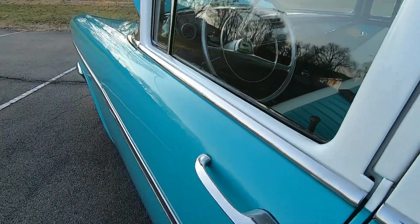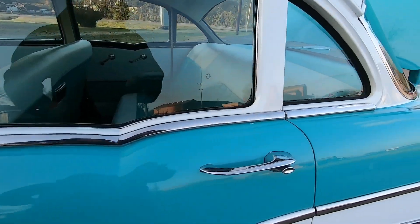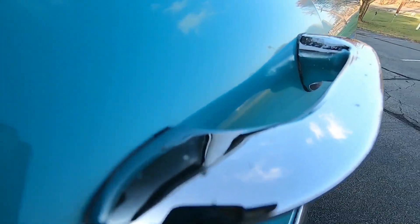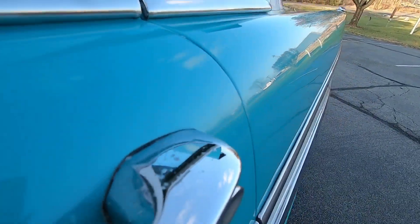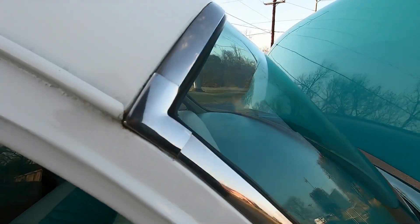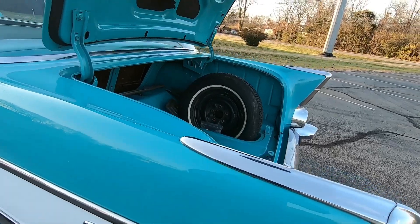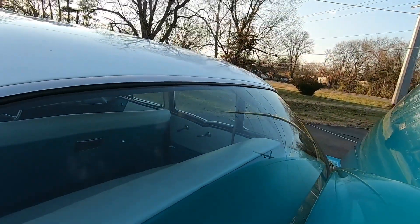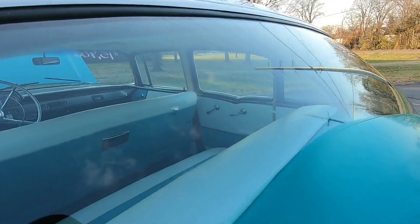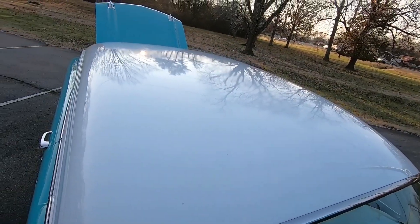The door handle does have a few little pitting spots popping up on it when I get really close. There's a little bit of bubbling popping up in the white around the trim. There's also a little spot in the back glass right there. Like I said, the roof is in great shape.